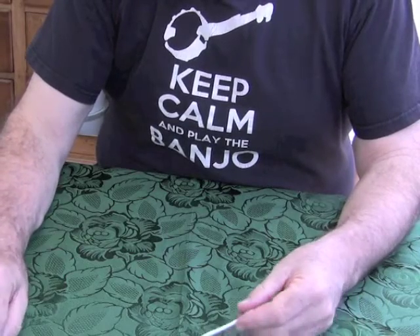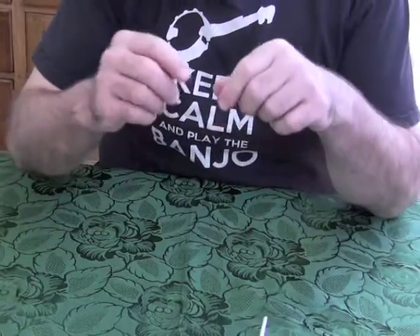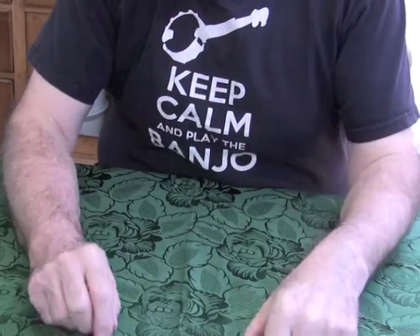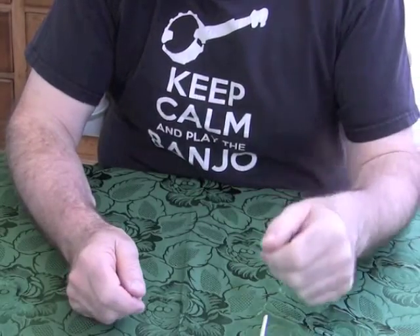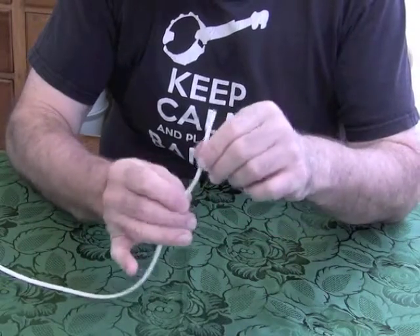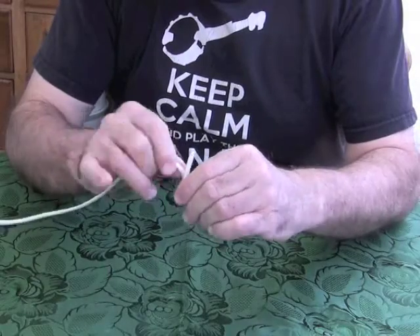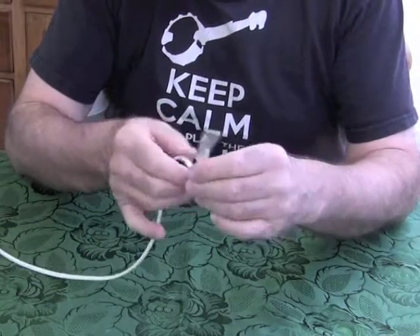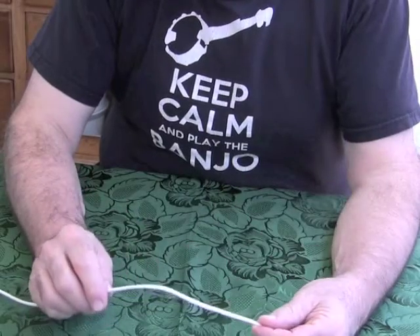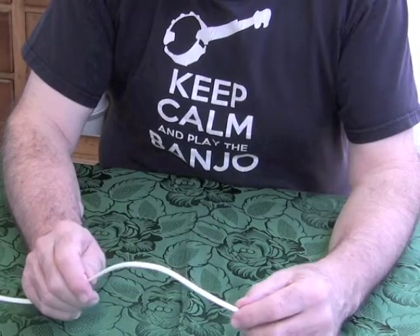Particularly if you're using the old style classic banjo tail pieces, even the no-knots where you've got a peg sticking out at the back or a hook and all you want is a hoop to go around it. The no-knot itself using nylon strings — if you go through the no-knot and turn around the edge and come around it again it's going to break and you'll end up with loads of string breaks. This way, I don't think I've ever had a string break on me.